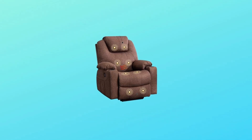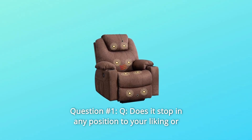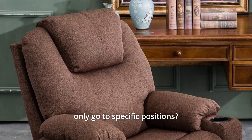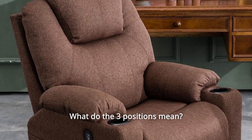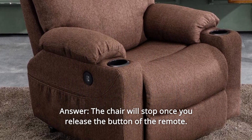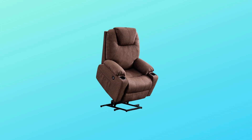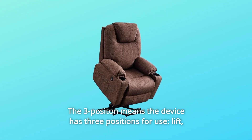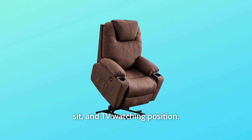Question 1: Does it stop in any position to your liking, or only go to specific positions? What do the three positions mean? Answer: The chair will stop once you release the button on the remote. The three positions mean the device has three positions for use: lift, sit, and TV watching position.